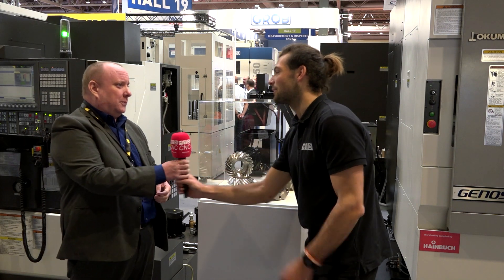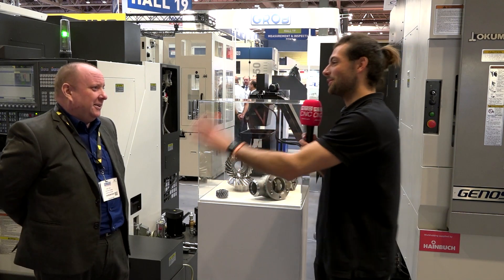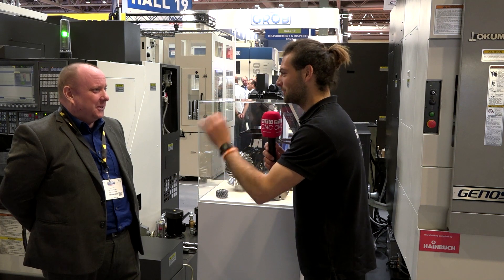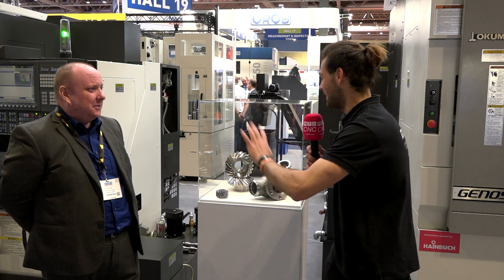Brilliant, thank you very much Mike. We've already talked so much — I could probably talk with you all day about this, it's fascinating. So if you guys need to do some gear manufacture and you're worried about your sub-micron tolerances, get in touch with Mike from Donatine Software. He'll sort you out.